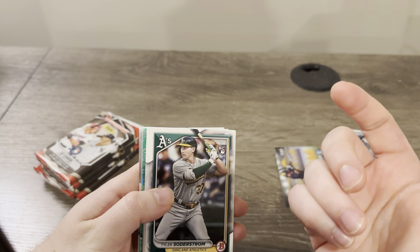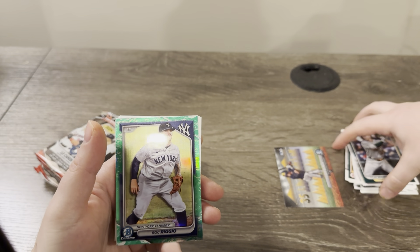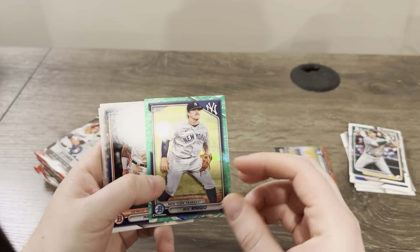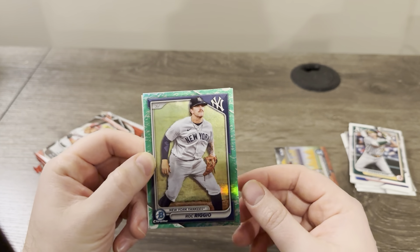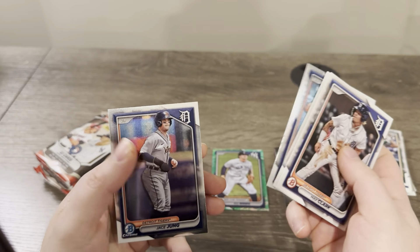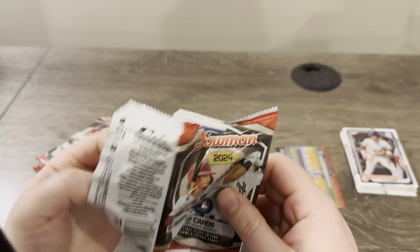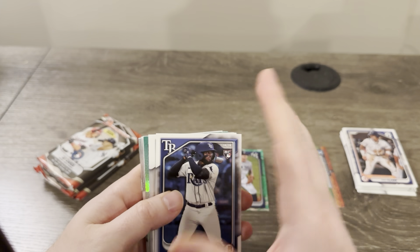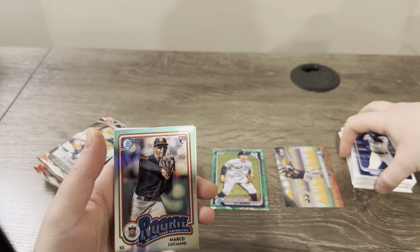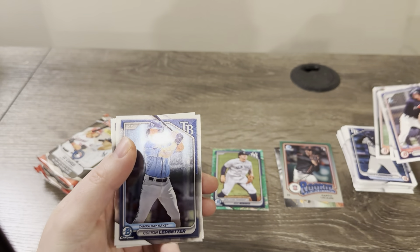Looks like we got something green in here. I know that the Lunars are very green this year, so that's probably what that is. Yeah, I think that's the green Lunar — that's Rock Riggio. I think he was a first Bowman last year. So this is the Lunar — Crater, whatever it's called. They look better than last year, I'll give it that. Still no first Chrome. Obviously we're looking for the first Chromes and any of the big guys.